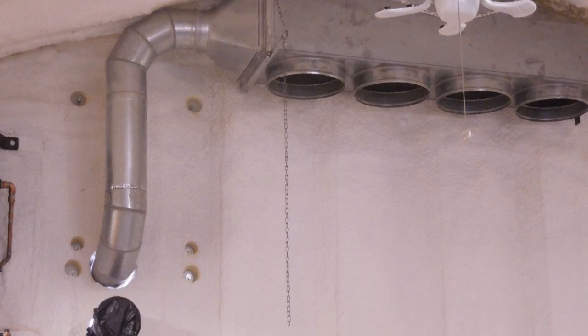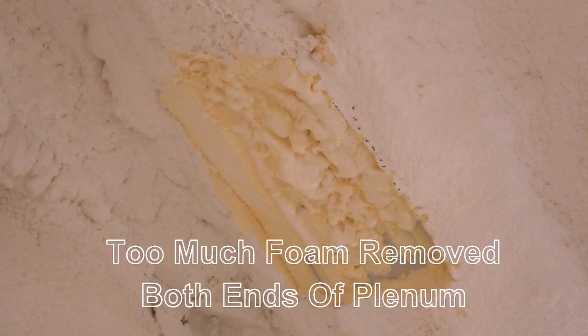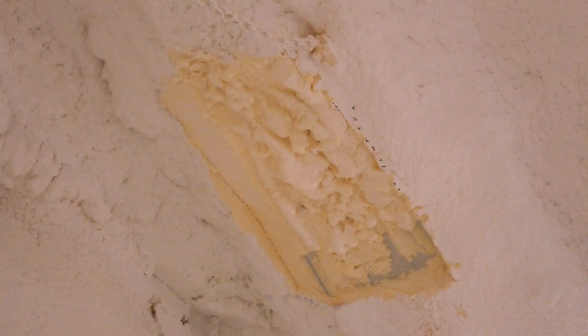After hanging the dust collector plenum, I was not able to hang it as high as initially intended. That meant I had removed foam from the ceiling unnecessarily. Now I had to replace that foam somehow. Replacing the foam in the back wall was easy, but replacing the overhead foam would not be easy, and I was not set up to spray it.